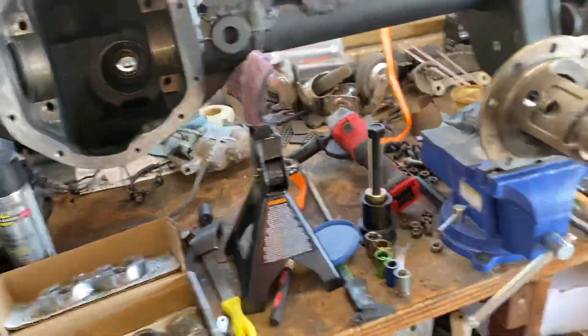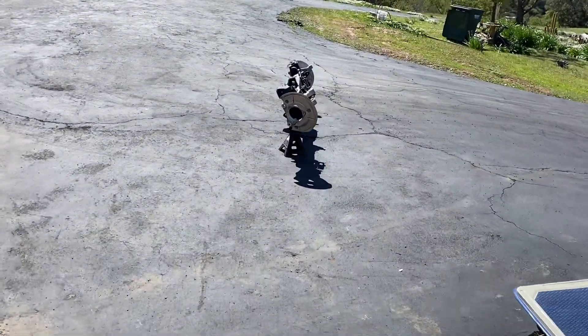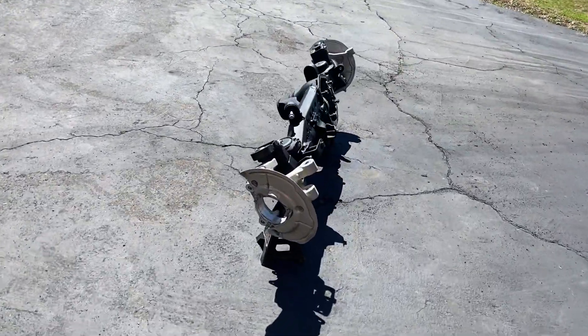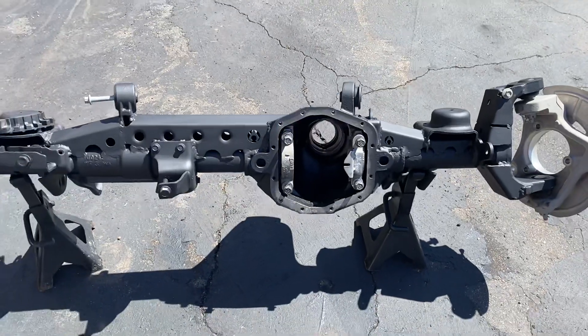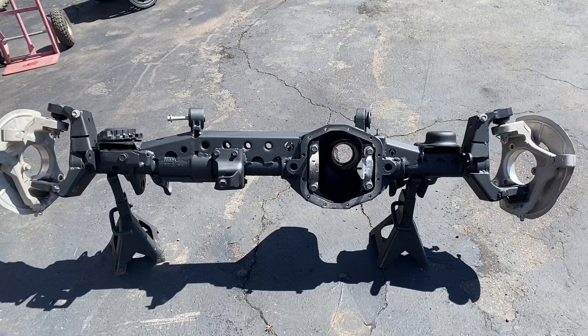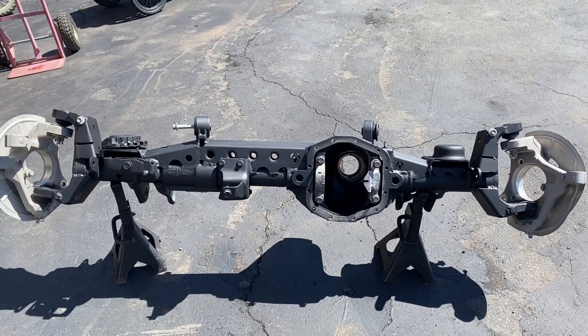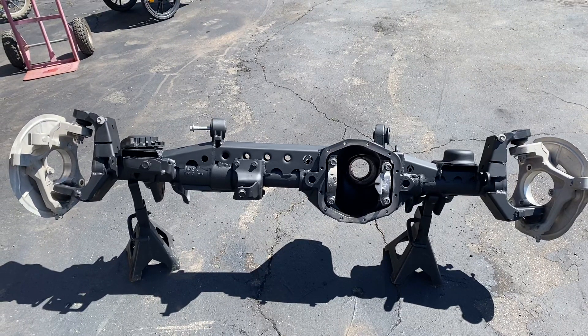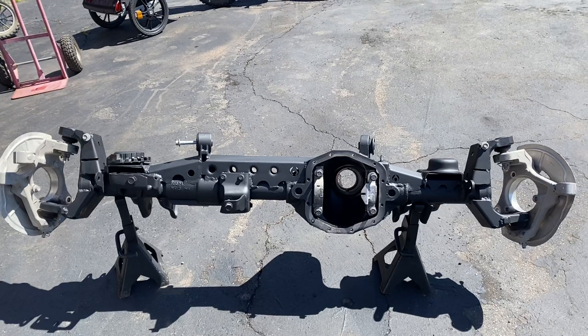It's still a mess in here, but this is the JL front axle. Got it all cleaned up, it came out pretty good. I took all the parts over to the parts washer and got all the guts cleaned up. Might be able to get everything put together today. This will be great. Please like and subscribe. Thanks, have a great day.